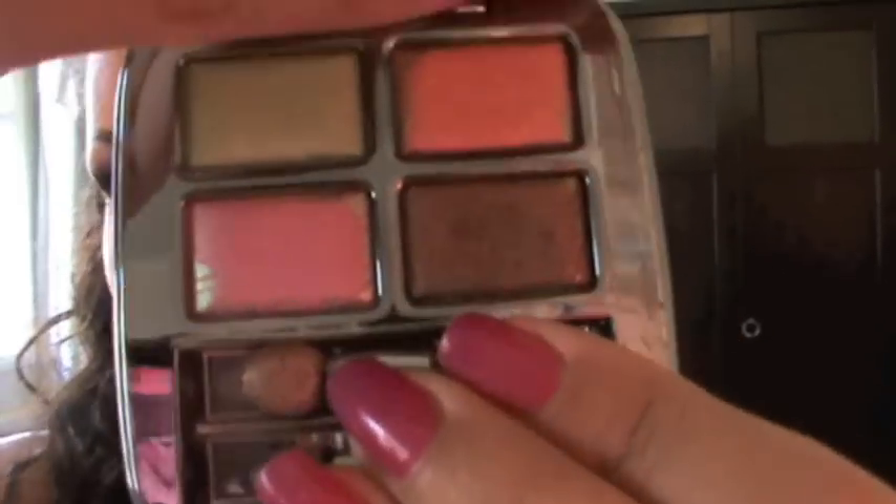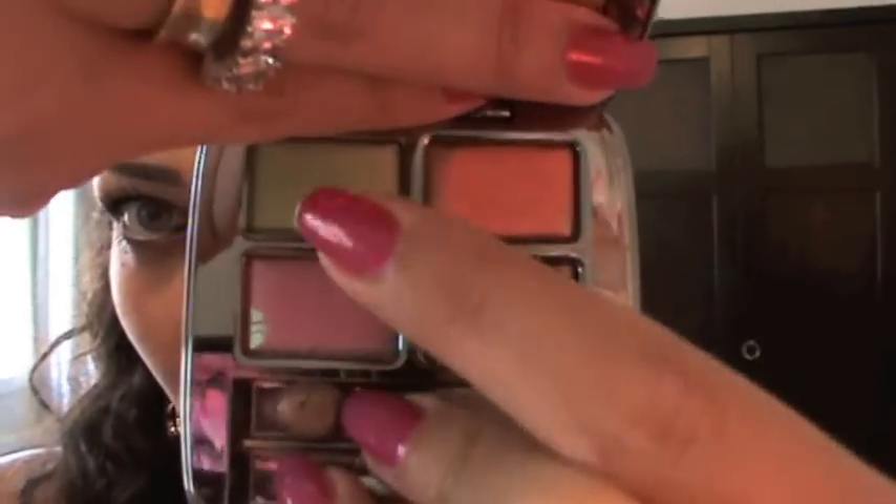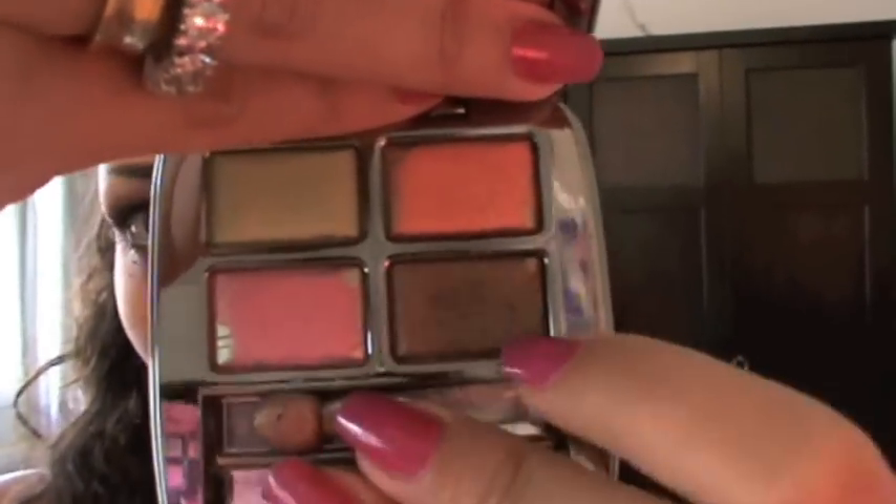Today I'm going to be using this palette. This is from Guerlano — I think it was limited edition, I'm not sure — and it's called Paradise Exotic No. 404. The colors are so pretty and so summery. It has like a peachy, bronzy, lime green, and a Barbie pink color.